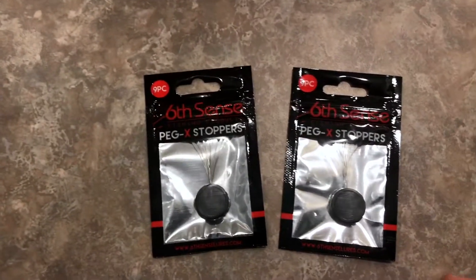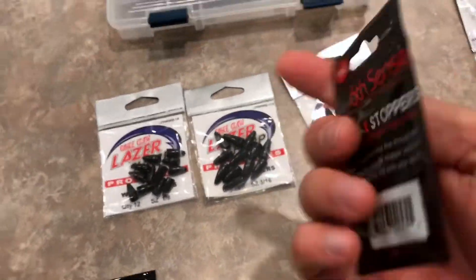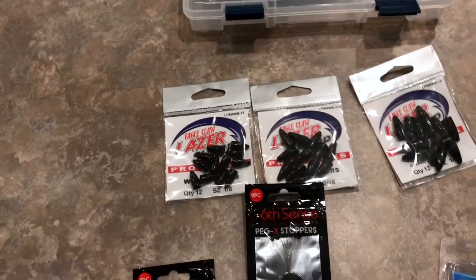I've got some bobber stops. These in particular are from Sixth Sense. Basically the way that these work — I'll show you in a minute — you can actually peg the weight, and it keeps that weight from bouncing up and down on that line. From there, I've got some Ned Rig heads. I just kind of threw those in there. I had an empty compartment and I wanted to try something new.